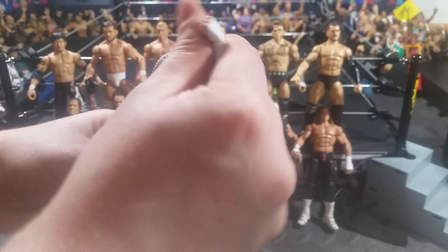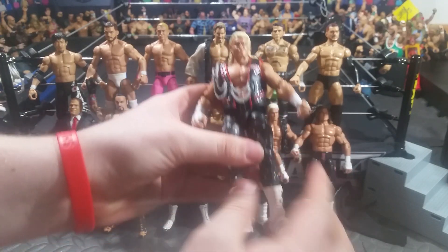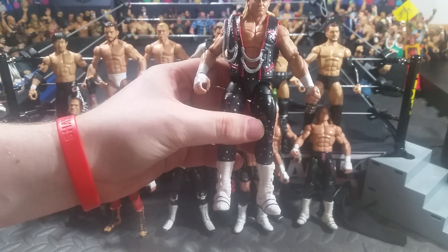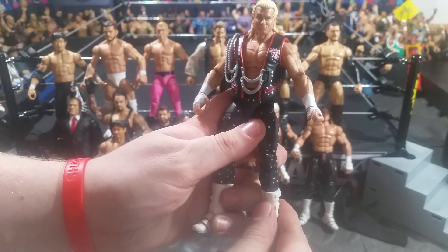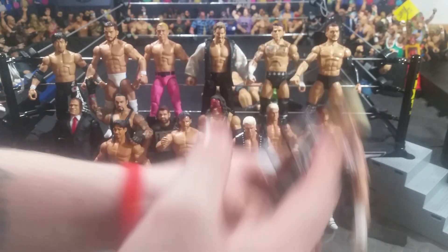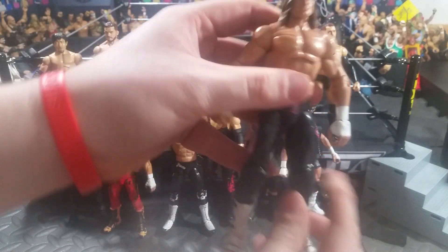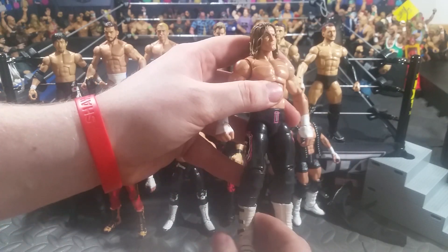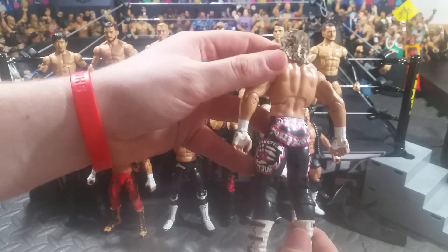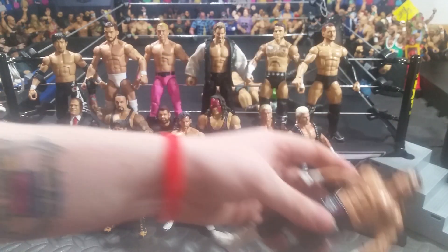So first off, we'll start off with this Dolph Ziggler. This is an Elite 48 Dolph Ziggler. I did swap the arms to white wrist tape, and I swapped the head skin — I put the Elite 48 head skin onto my custom figure. I think this looks very badass, and I couldn't be more happy with it. Dolph Ziggler, my custom Dolph.